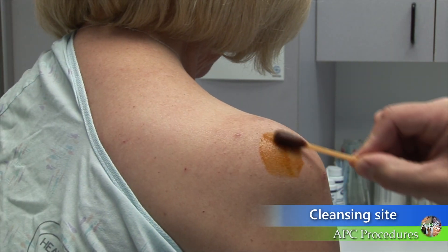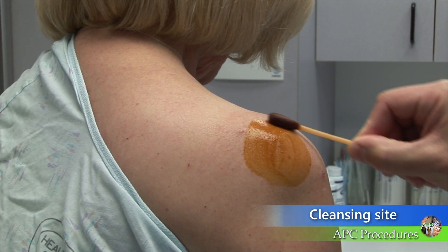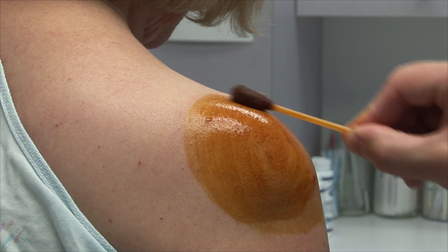Ask the patient to sit comfortably with the arm at rest. Thoroughly clean the shoulder with an antiseptic solution.